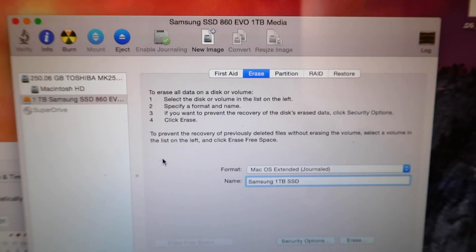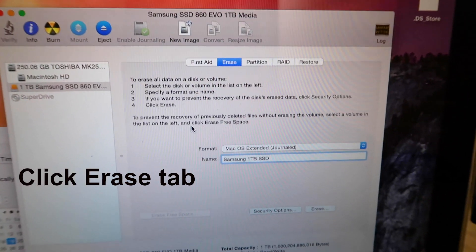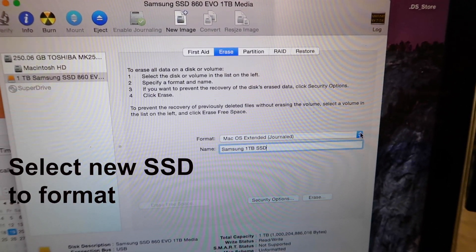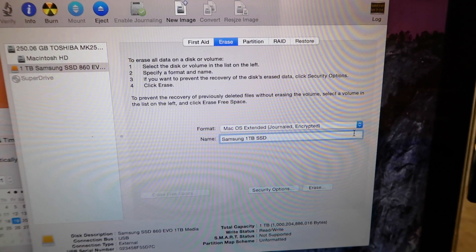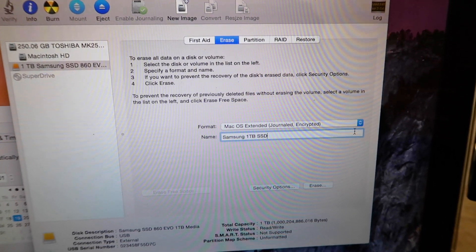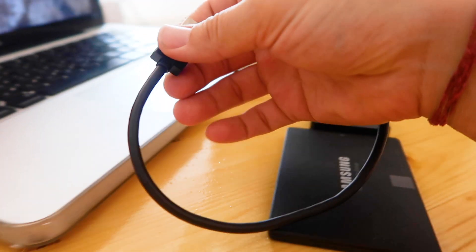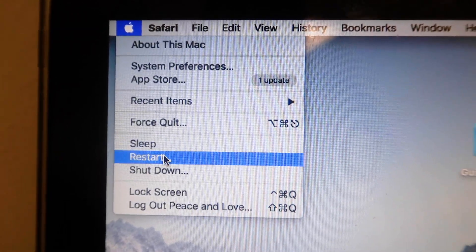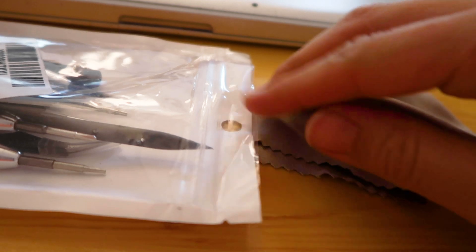Option 2 is to simply format the new Samsung SSD to work with Mac. If you do not care to copy your documents using Disk Utility, you can transfer what you need to a USB and then just format the new Samsung SSD so that it can work with Mac. This option means there will be no old files on the new computer. Disconnect the SATA cable from the MacBook and new Samsung SSD. Shut down the Mac — you are now ready to install the new hard drive into your computer.